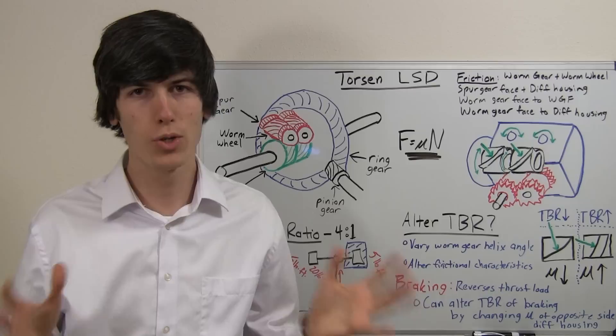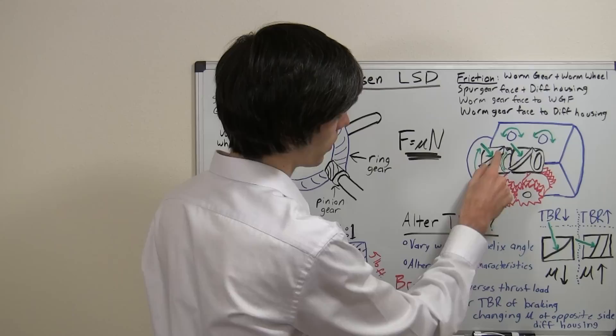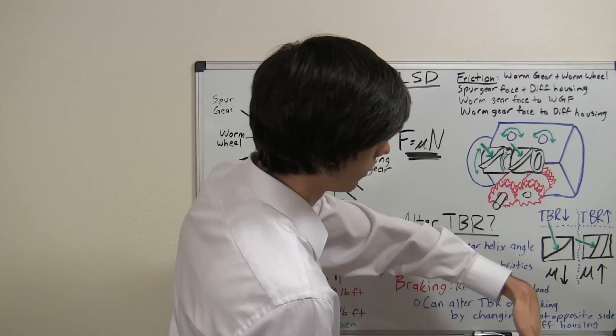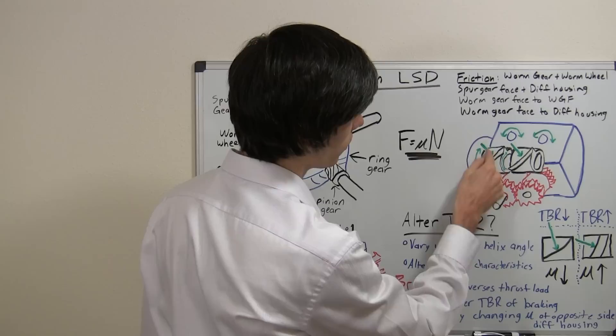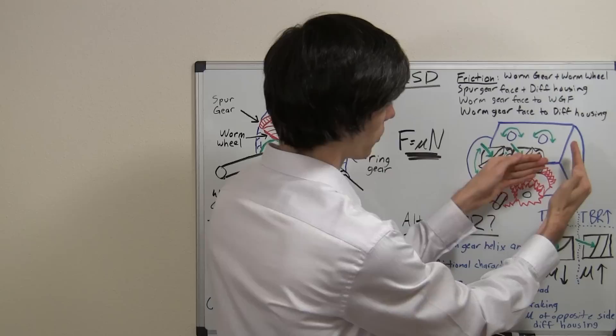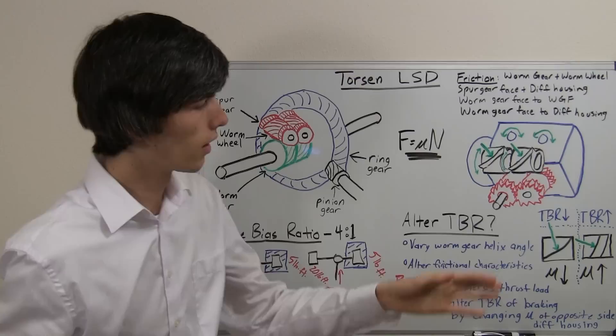So how do you change the torque bias ratio? There are a couple of things you can do. First, you can vary the worm gear helix angle — that's the angle that this force comes in on. If you make it a more gradual angle, the torque bias ratio goes down, because the horizontal component of that force is much less. Using the equation F equals mu times N, the combined frictional force you have to overcome decreases because the normal force — the force pressing against the wall — has decreased. The frictional coefficient is the same, but the force pressing against it has changed, so the total frictional force goes down.